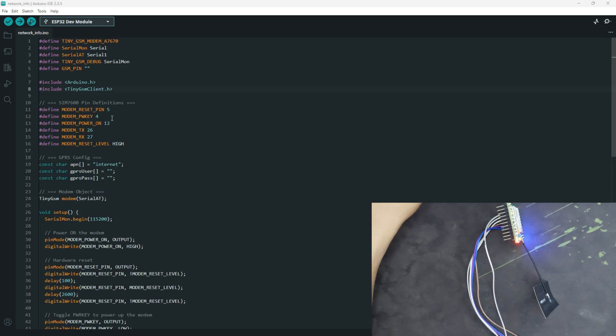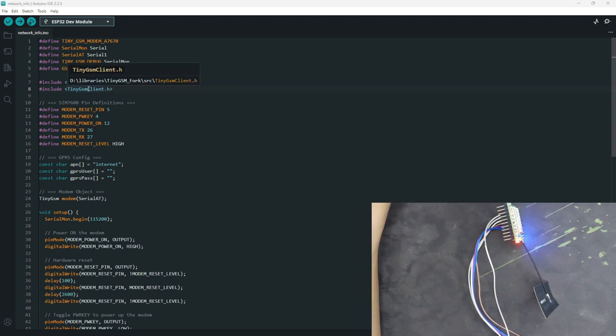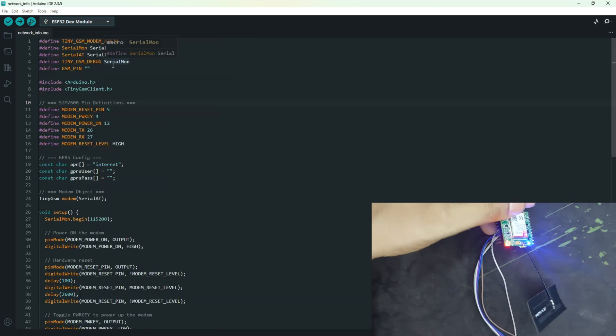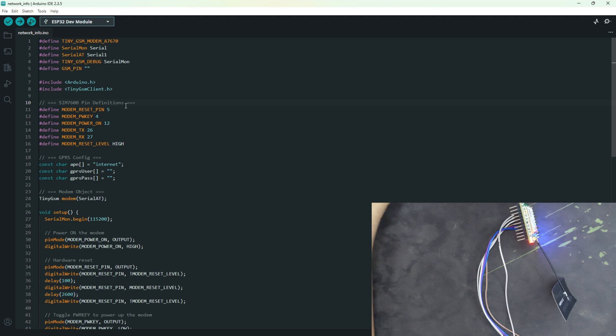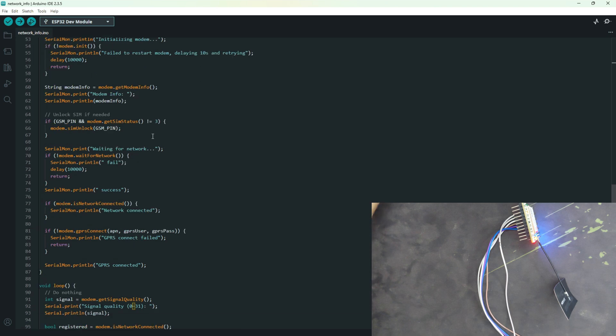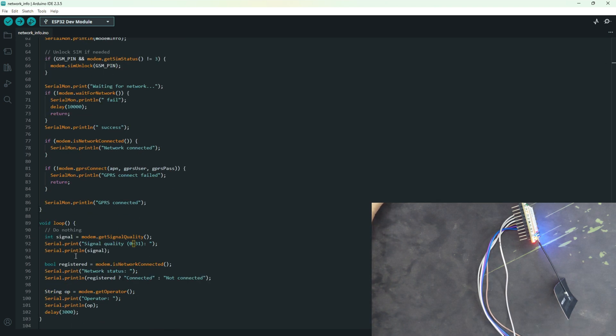Open the code in the Arduino IDE. We need a library called TinyGSM Client. The library download link is in the video description — please download that specific version because downloading from the library manager will not work with this module. The code GitHub link is also in the description. I won't go through the code line by line — I'll just upload the code. This time I'll show you the signal quality, network registration, and the operator.